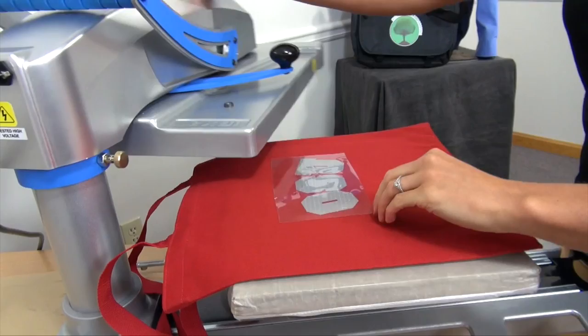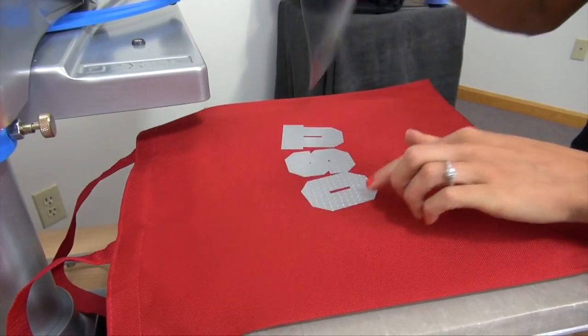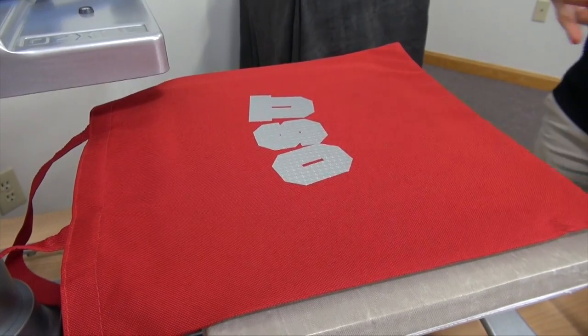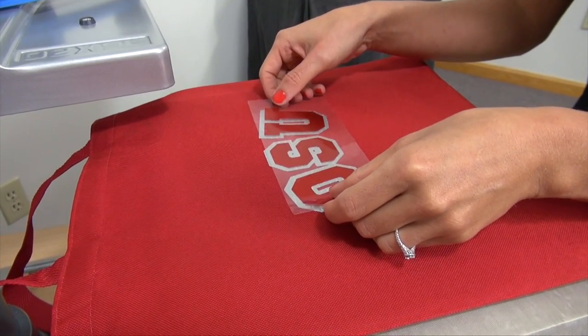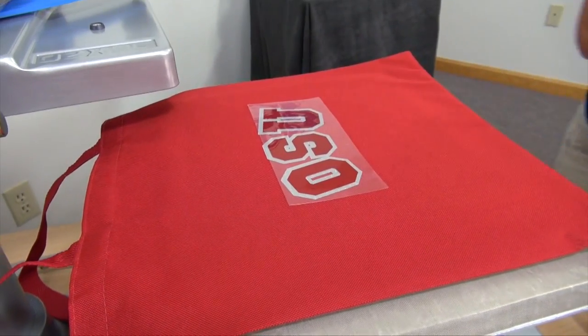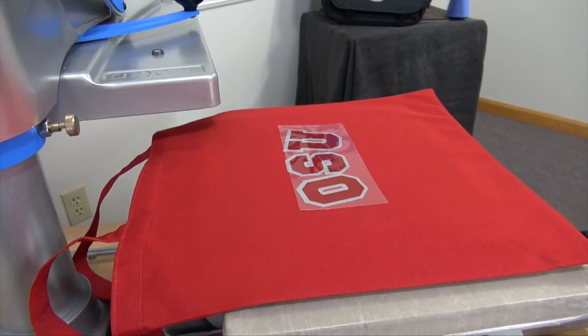This product, Fashion Film Electric, will allow you to tack for just a few seconds and peel the carrier hot. Doing this will allow me to eliminate any shrinking on my second application as I go over it with my second color. It's a great tip for when you're heat printing two colors with a Cadcut product.